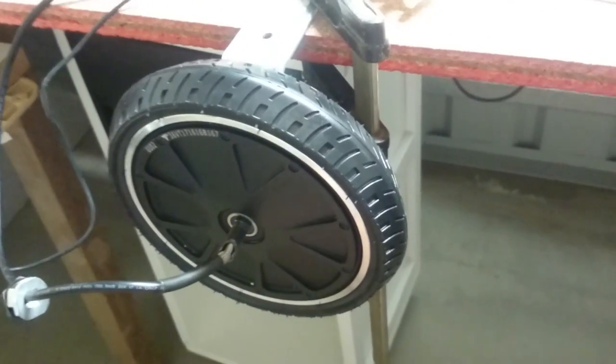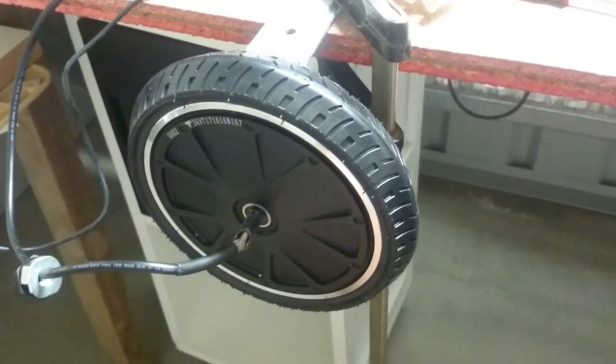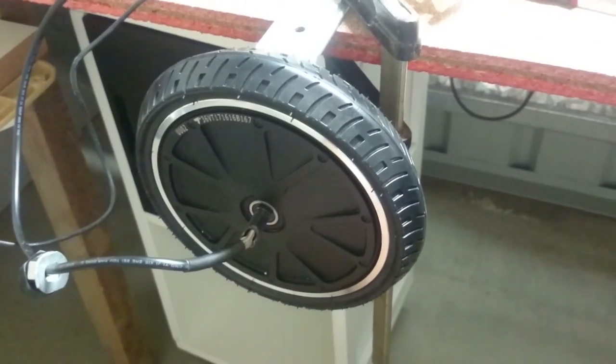Once you hit the throttle it just picks up and synchronizes straight away, so it's all good from there. That's it for tonight — hopefully we'll get it on the scooter this weekend.